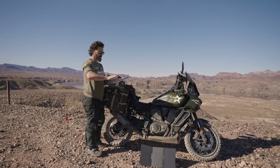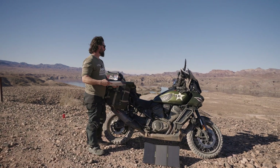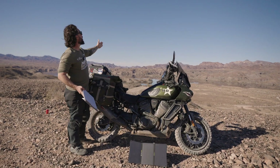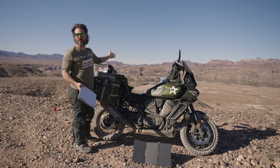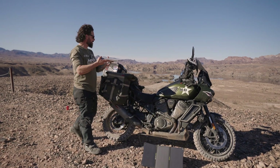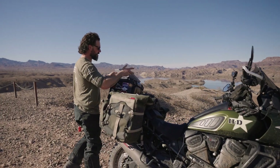Setting up the Starlink Mini. First of all, you're supposed to try to aim this thing northeast, which is just about there. I actually have a compass, so I was able to use a compass to sort of figure that out. That's the northeast, so I'm going to point this in that direction.